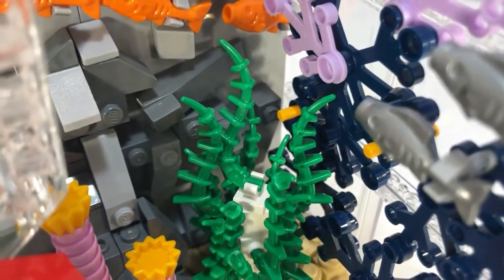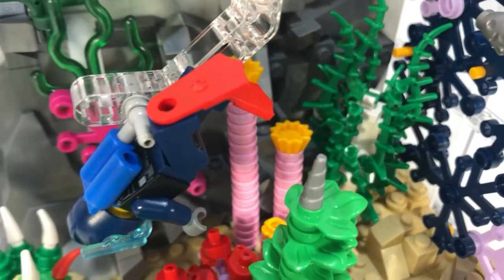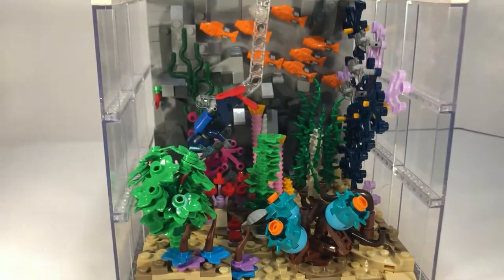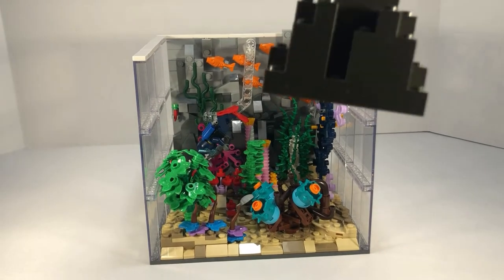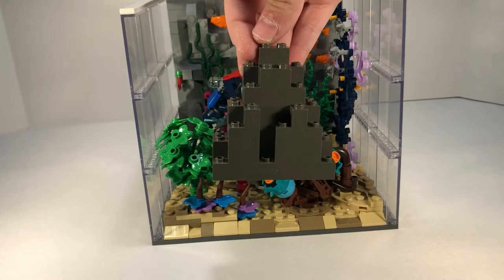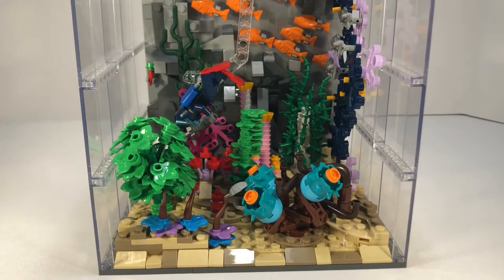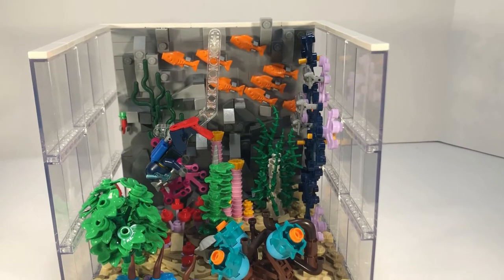It took forever to get that wall done because of how much detail and rocks we wanted to put in. We added a bunch of different plants to give it more life and make it look more like a coral reef. This is probably one of my favorites — the rock pieces are actually BURPs, which stands for Big Ugly Rock Piece, and a LURP is a Little Ugly Rock Piece. I don't actually think they're ugly; I think they have really nice detail work and are great for rock.